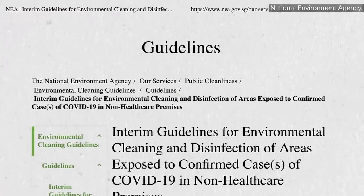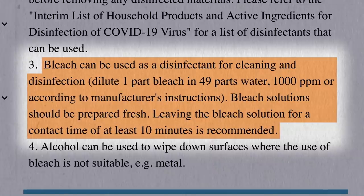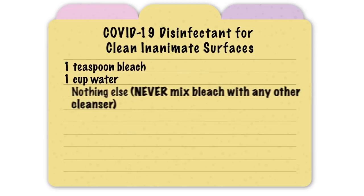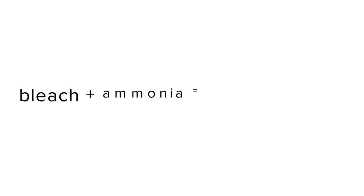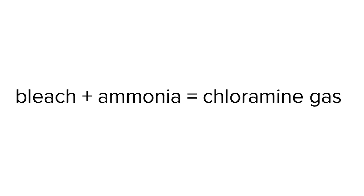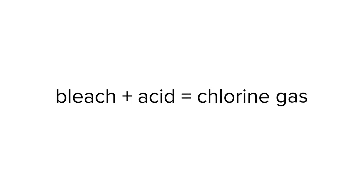On inanimate surfaces, bleach is recommended for disinfection: one part household bleach diluted in 49 parts water, so about one teaspoon bleach per cup of water, and nothing else. Never mix bleach with any other cleanser. Bleach reacts with ammonia, found in many glass cleaners, to create hazardous gases called chloramines, and reacts with acids like vinegar, or some toilet bowl and drain cleaners and automatic dishwashing detergents, to create chlorine gas, which is also toxic.